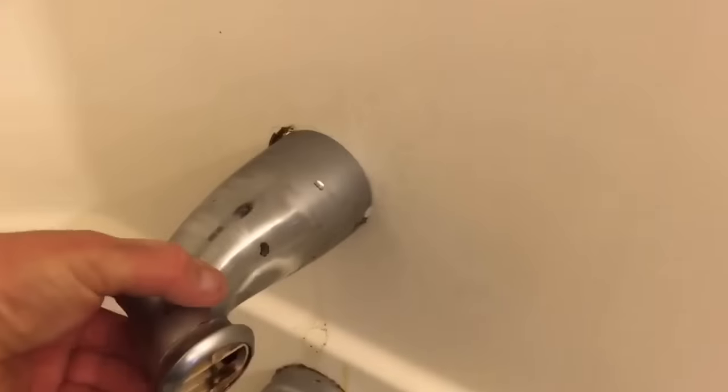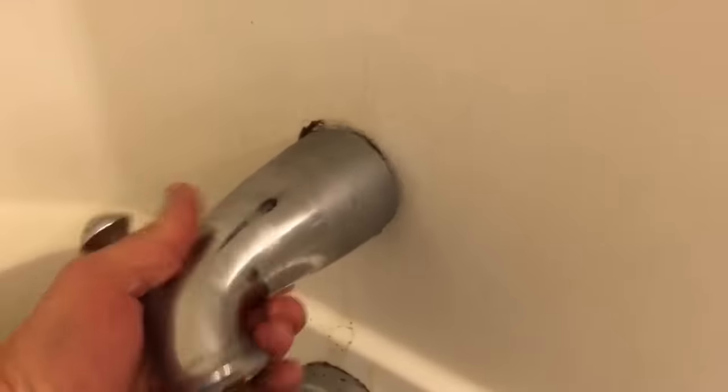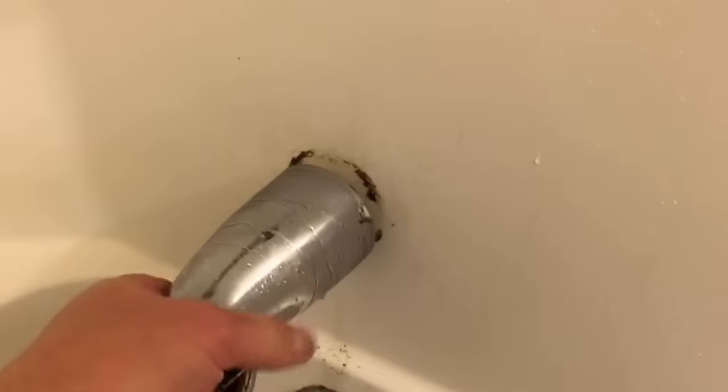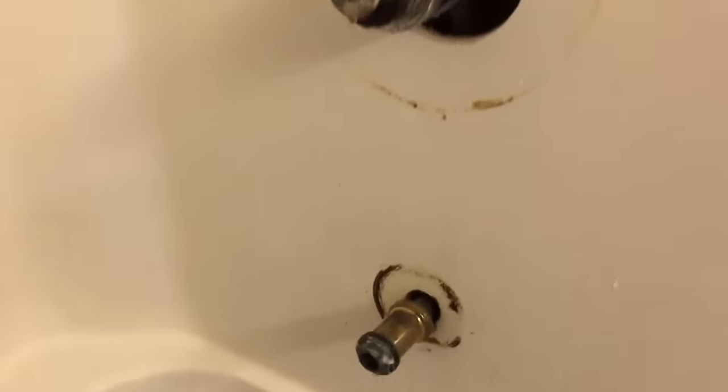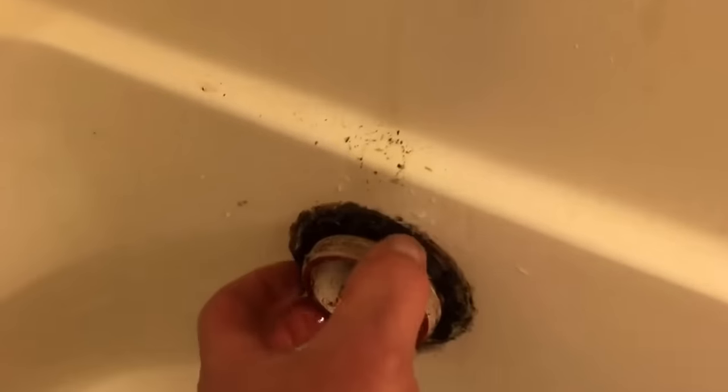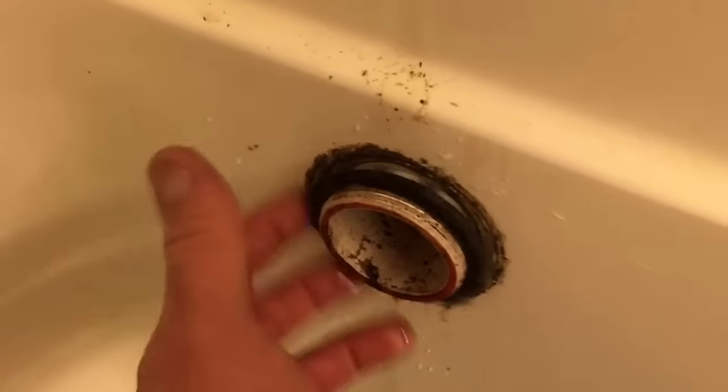Then I'm going to remove the spout — just turn it counterclockwise and eventually it'll come out. This is a Delta monitor; a lot of them come out this way, some are a little different. Next I want to take out my overflow — it just pops off — and then I can unscrew my plumbing from the tub.